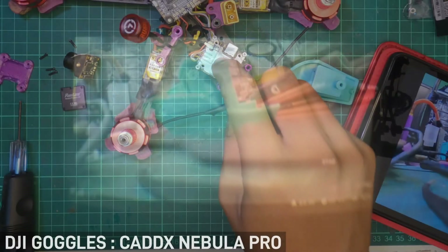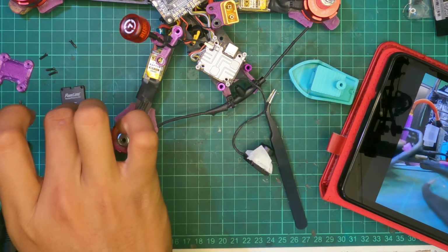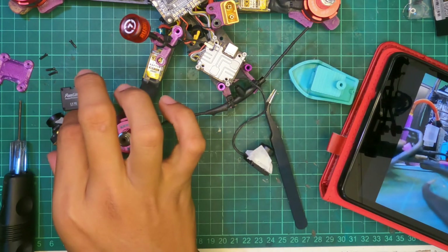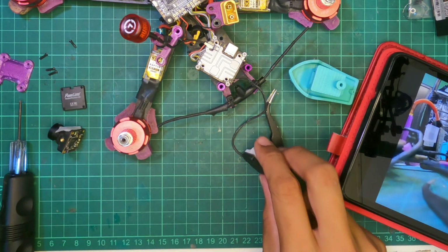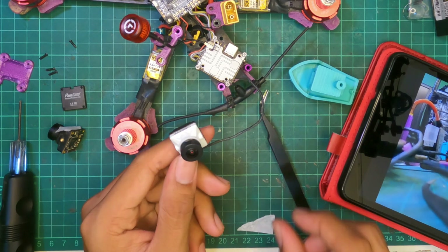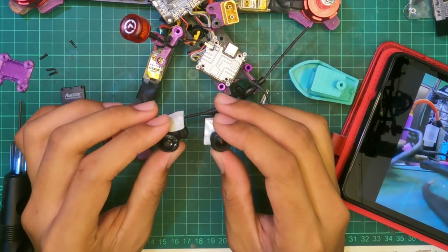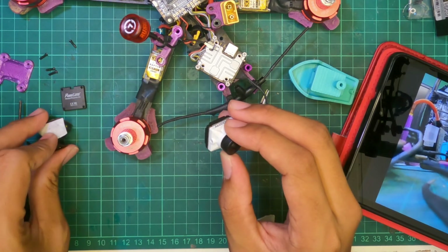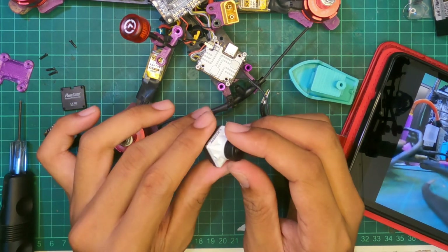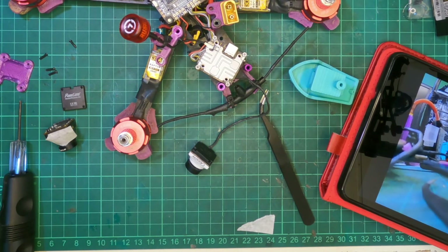The takeaway from this video is: no matter where you buy the Air Unit Lite from, whether it's from Runcam, you can switch it from a 60fps to a 120fps camera — that is entirely dependent on the camera itself, which either unlocks the ability for you to do so or not. Anyway, that's it for this video. My name's Tan, I'm from Klang. Have a nice day.